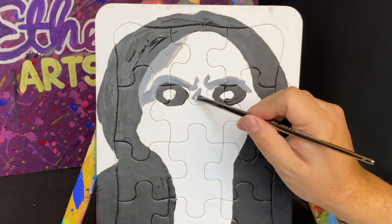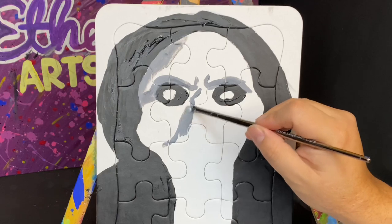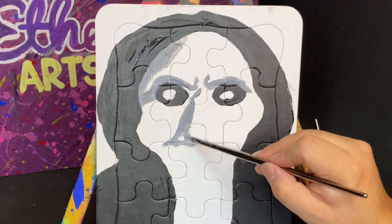The technique I'm using here is basically not using too much paint — only a little bit — and then spreading that as far as I can go, until it basically runs out on the brush.